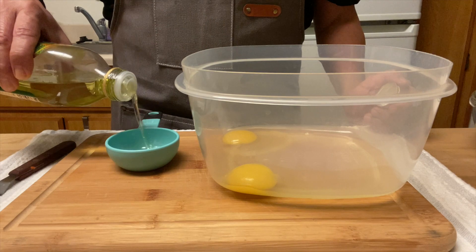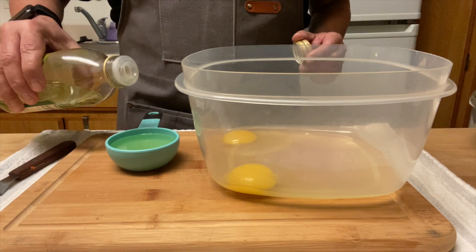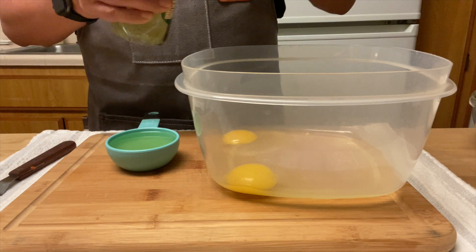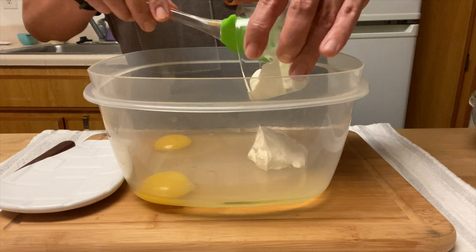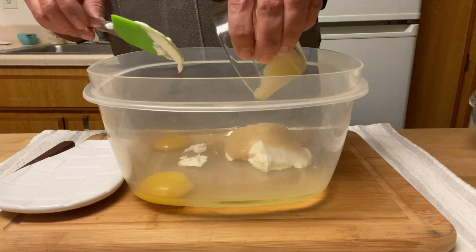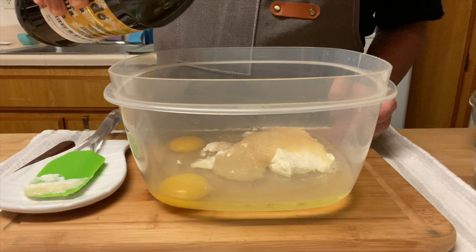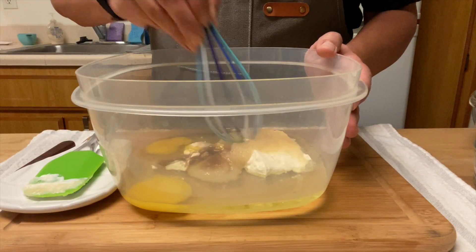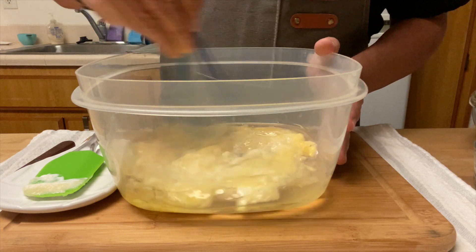I'm using a third of a cup of neutral oil like sunflower or grapeseed, and a couple of other ingredients to make them moist but not greasy: a third of a cup of sour cream, a third of a cup of applesauce, and one teaspoon of Mexican vanilla — my opinion, the best in the world.